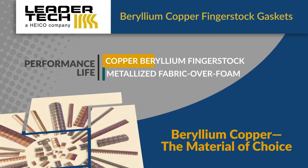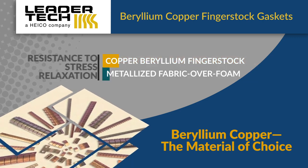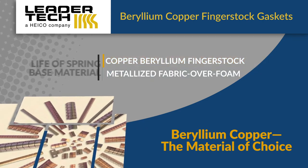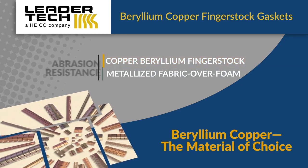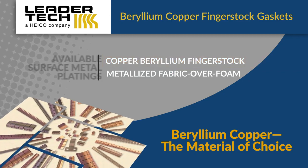LeaderTech Beryllium Copper Finger Stock Gaskets offer better performance and durability than any other gasketing material, and more versatility than metalized fabric over foam gaskets. Our stamp, form, and post heat treat process produces the most reliable high temperature and high cycle EMI gaskets in the industry.